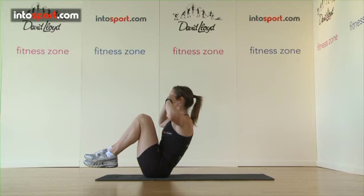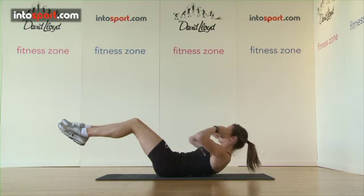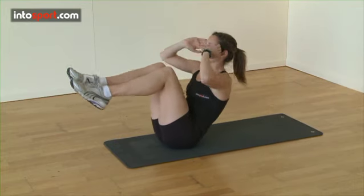Try not to use your hands to pull your head up as you complete each crunch. Don't be tempted to lift your head with your hands — this isn't just an important point of technique but will also help you avoid injury.